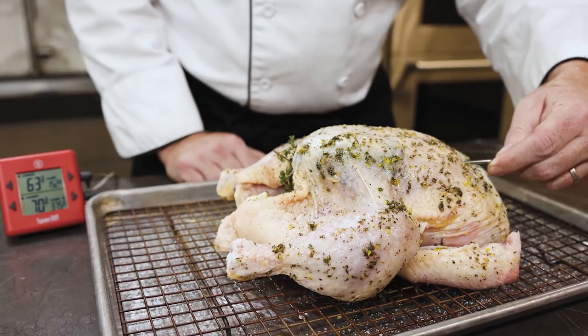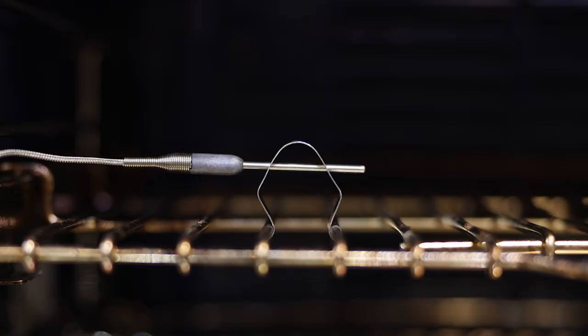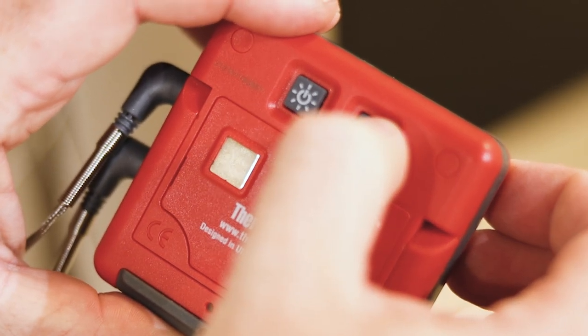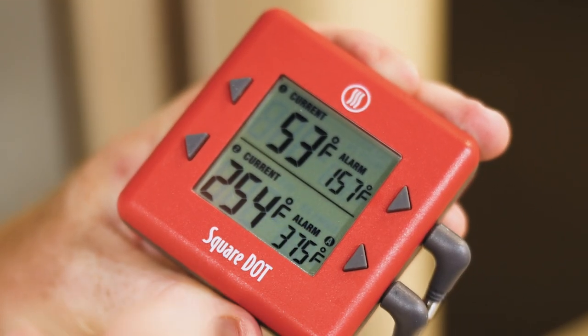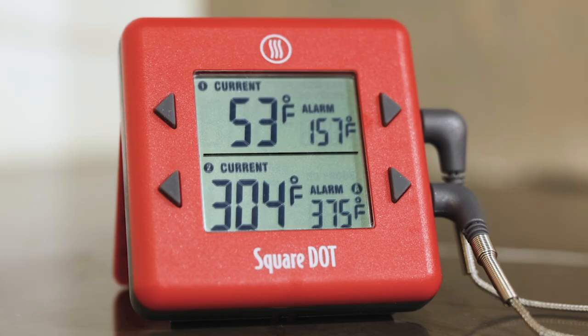To show you how the Square Dot works, we're going to roast a chicken. Square Dot comes with two probes: one for the internal temperature of what you're cooking, and one for your oven temperature. Square Dot can be used with or without the temperature averaging function. To turn the averaging function on, press the average button on the back and hold it for a couple of seconds. You'll see the A icon appear on the second channel, which means the averaging function is turned on.